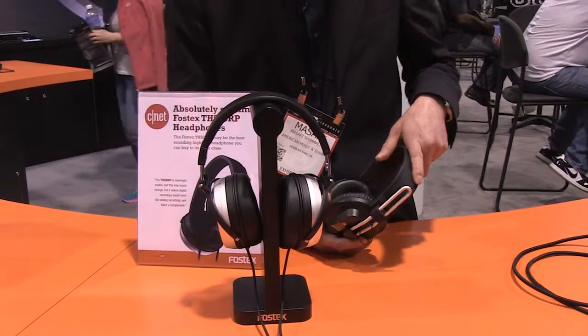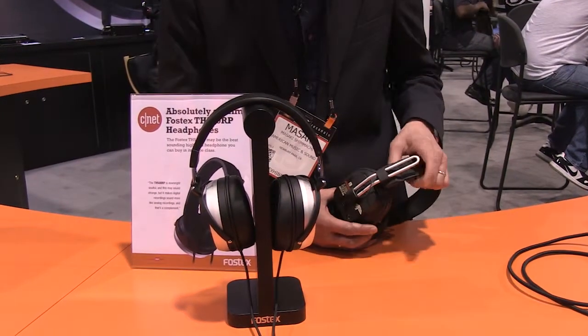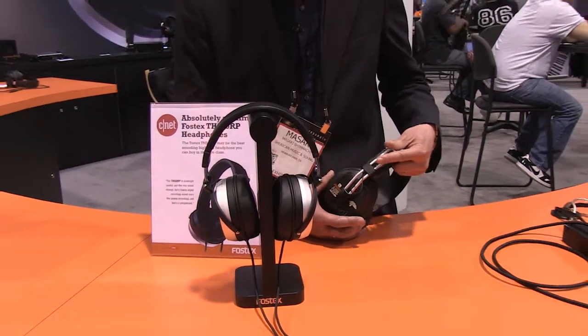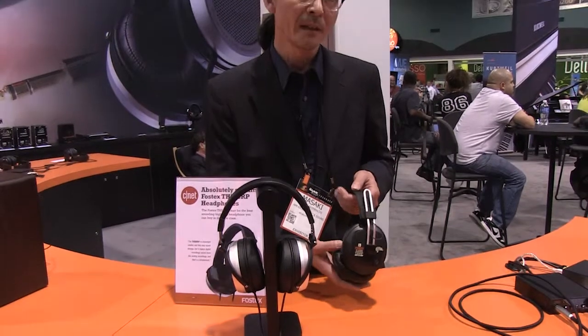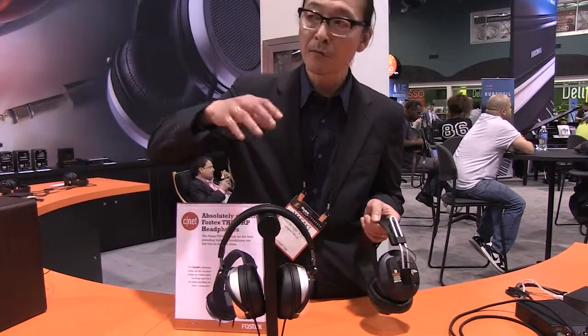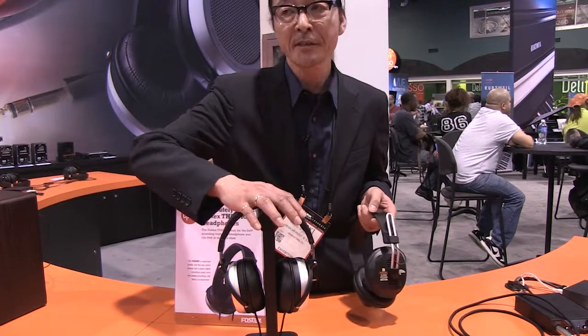Originally, FOSTEX produced a planar-type driver back in 1973. This is the current model — it's a studio monitor model — and we refined a version for the audiophile, so this is for comfortable listening, as against the other which is for very severe monitoring.